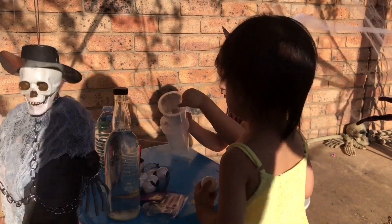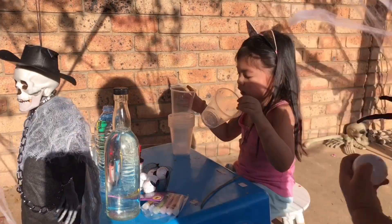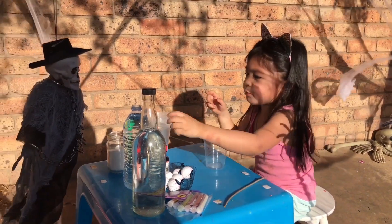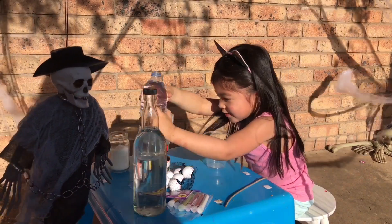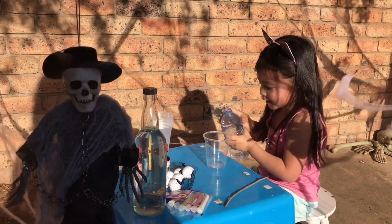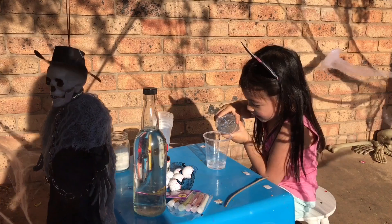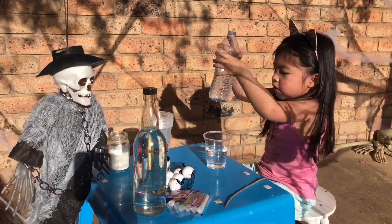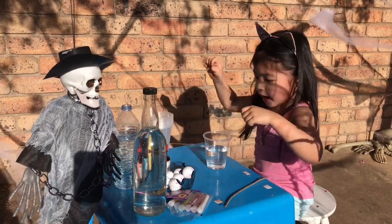Look, there we go! And then put the water. There we go! I think that's enough water, guys.